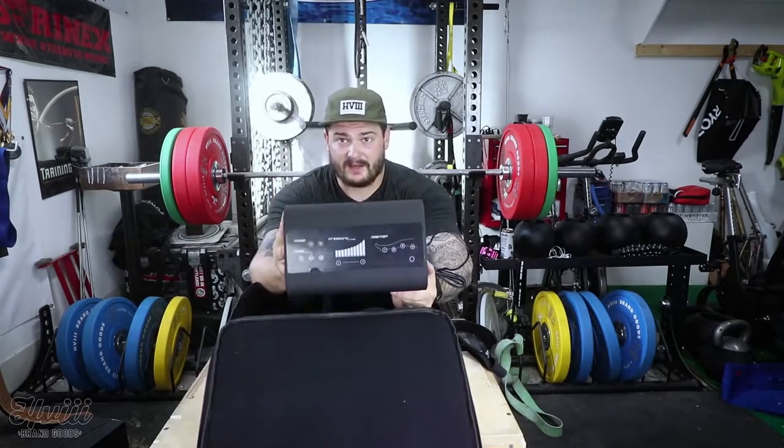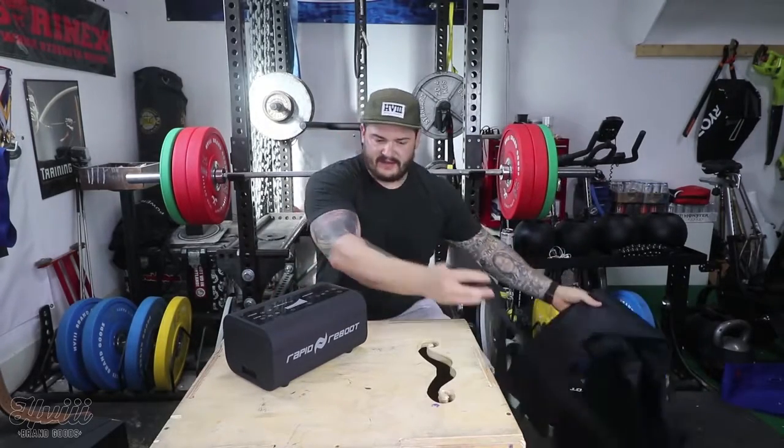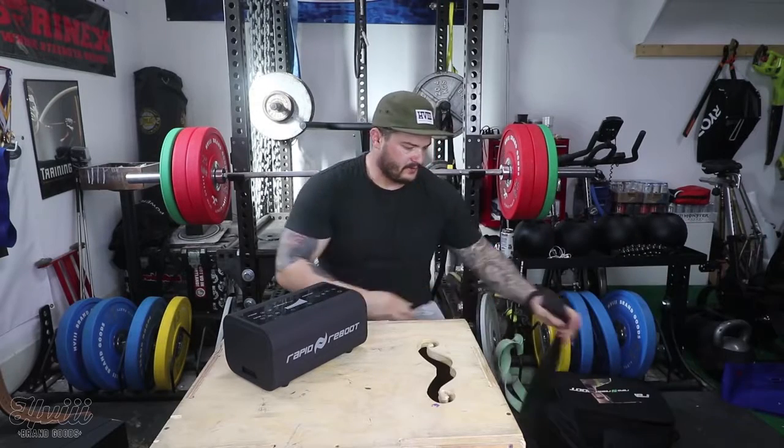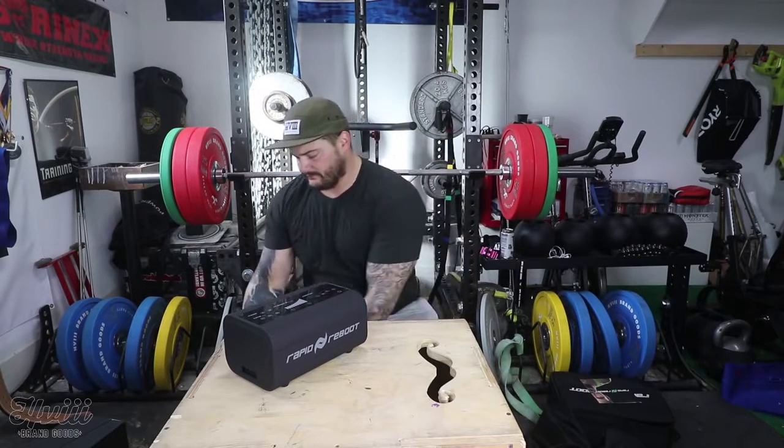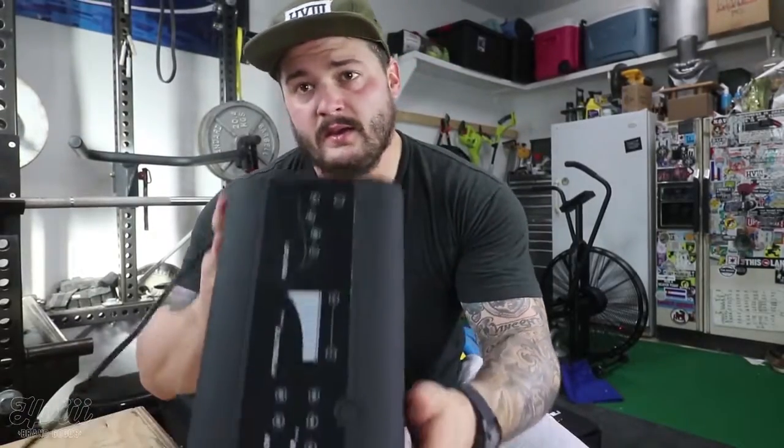It's basically this big unit here. I'll plug that into the wall and get to inflating. As you can see, it's warm in Louisiana — it's like 85 or almost 90 degrees, second week of December. Great work, global warming. All right, I got the unit plugged in. Pretty simple, all the controls are on top of it. Get my shoes off, slide into these.